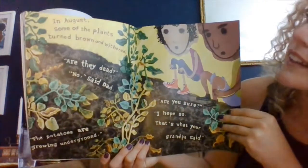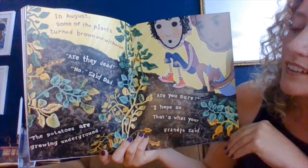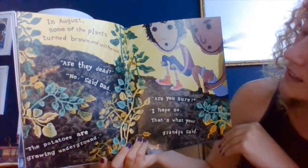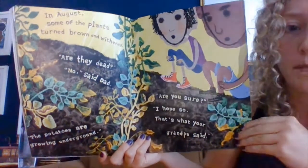In August, some of the plants turned brown and withered. Are they dead? No, said dad. The potatoes are growing underground. Are you sure? I hope so. That's what your grandpa said.